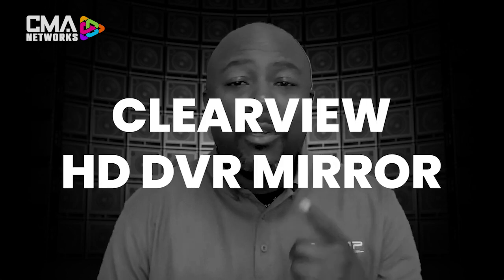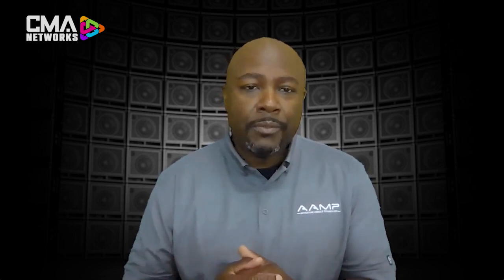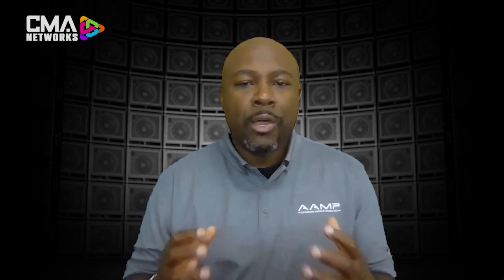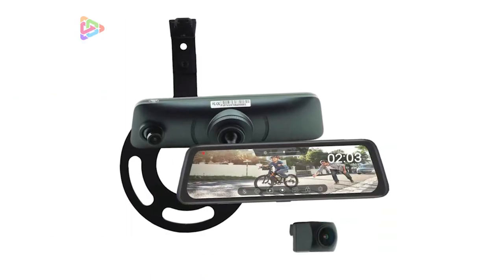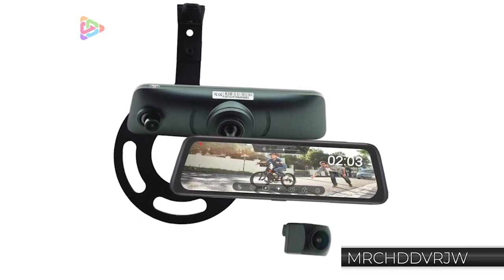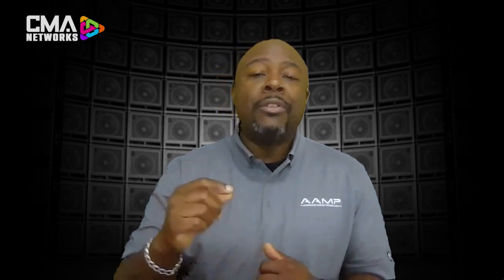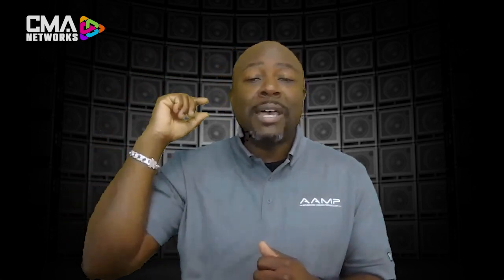Reason number one: the Clearview HD DVR mirror. The MRC HD DVR mirror system is available in universal and two vehicle-specific platforms. This mirror system is going to help you see all around your vehicle and above and beyond what a normal rearview mirror would give you. The camera system can be mounted outside of the vehicle to give you a clear view of what's behind you.